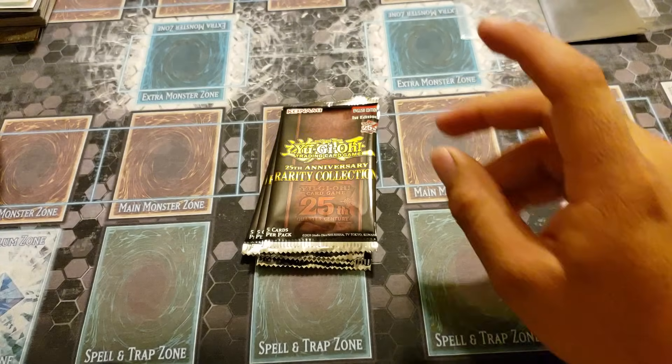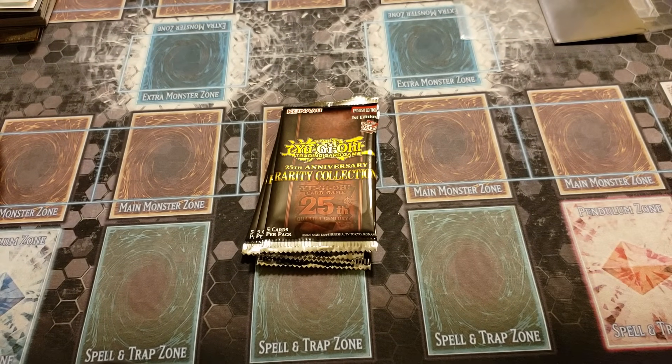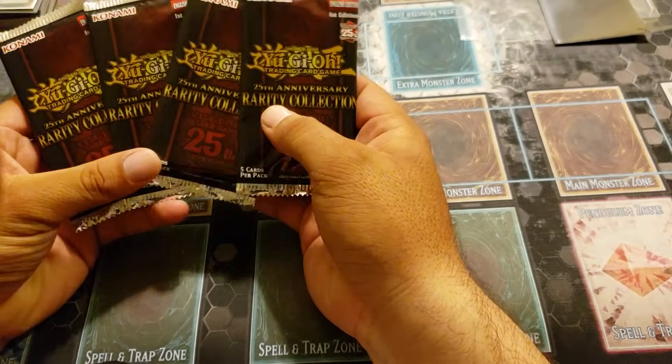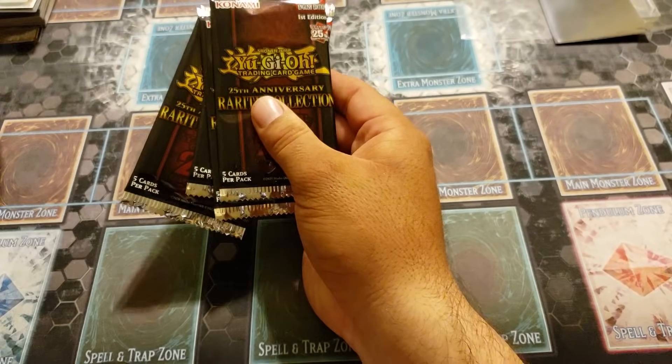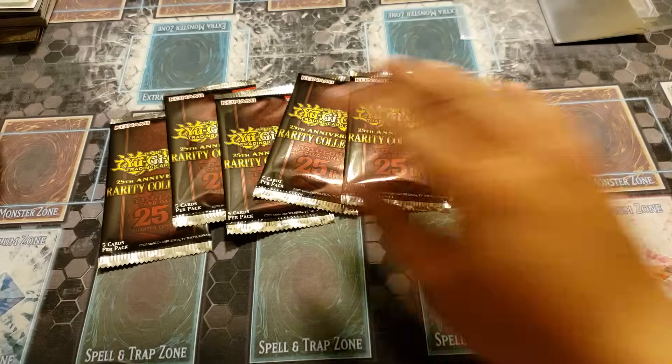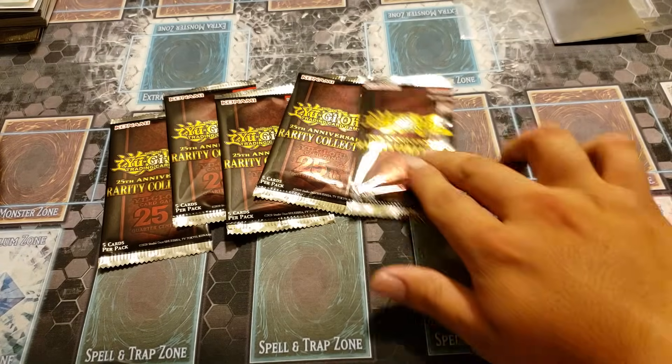Very easy to get to the packs once opened. I would assume these will not come in single blisters by themselves at normal stores like Target or Walmart, so I'm guessing this might be the only way to get them. Oh wait, there was one more pack — I was going to say did I get four, but no, it was stuck in there. Okay, five packs — I got a little scared there for a second.